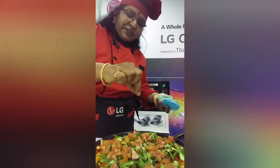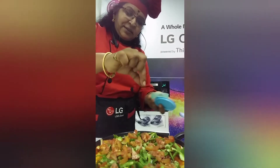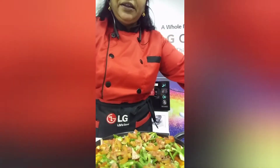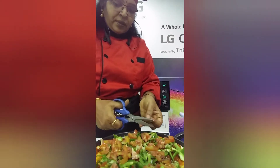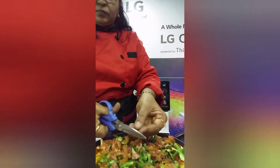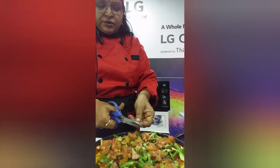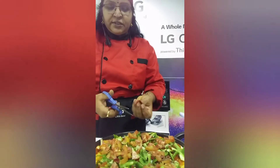You can also add ajinomoto flakes or anything you like. If you want to add chili flakes, you can add chili flakes, or you can add whole chilies also. If you don't want chili flakes, you can add chili powder instead.